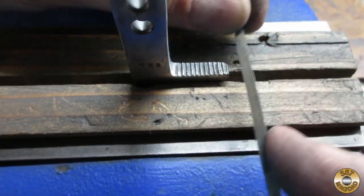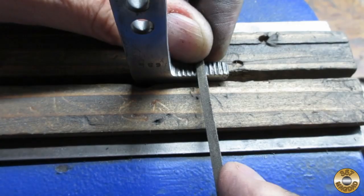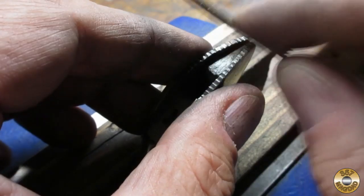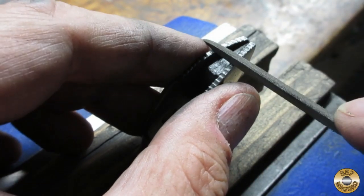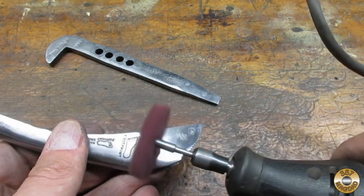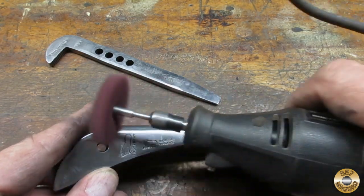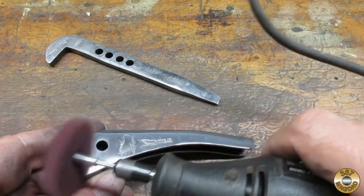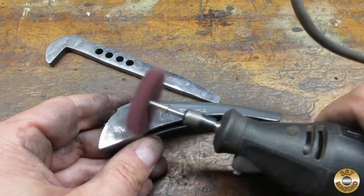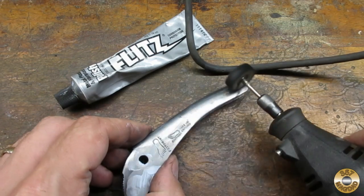I touched up the teeth on the jaws with a small file. I used my Scotch Brite discs to blend out any sanding marks. And of course I went over the whole wrench with the flits.